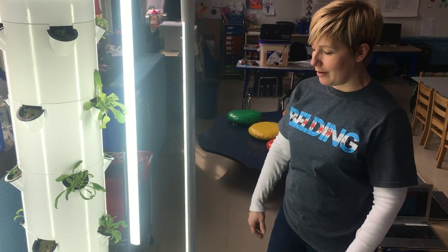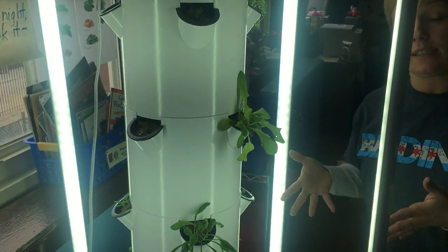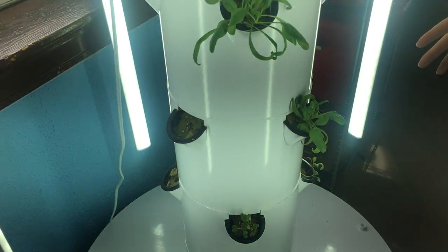So this is our Tower Garden by Juice Plus. This is one of six that we currently have in the school, and how it works is it's an aeroponic, vertical gardening system.